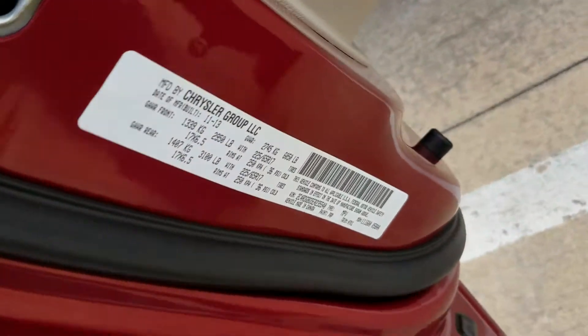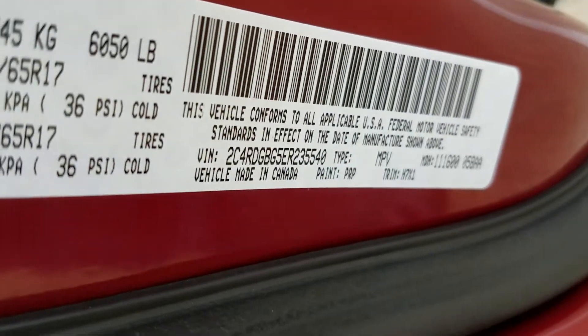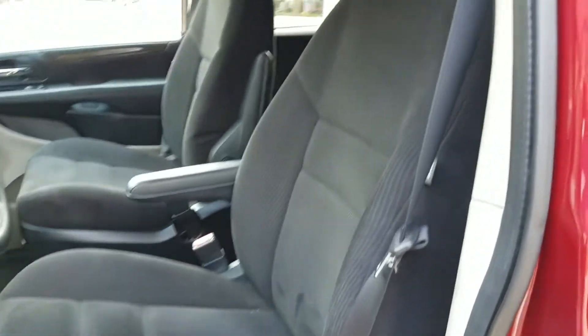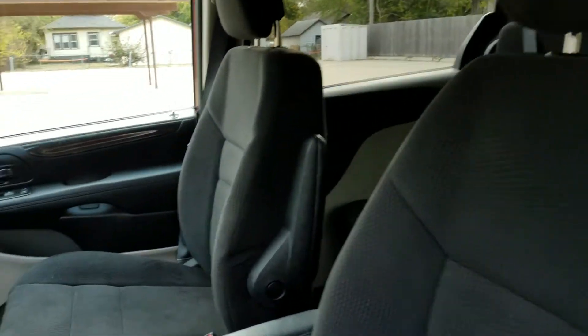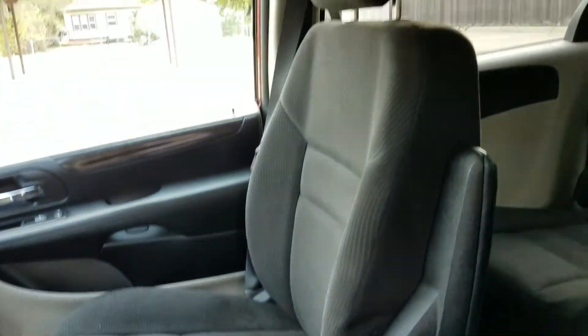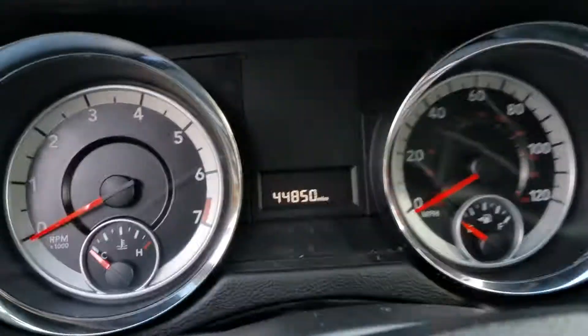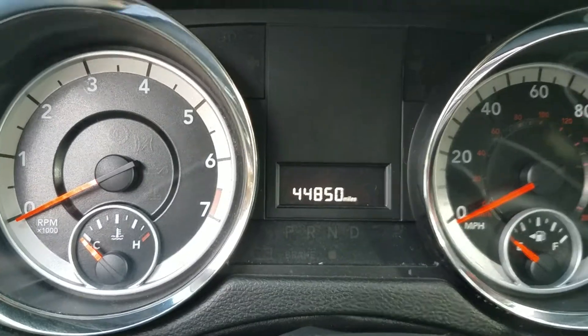I want to show you the VIN number. We always show the VIN number in our videos. A lot of people will sell a van with the wrong VIN number and do something scandalous — we're not in that business. We don't do stuff like that. Always get a picture and video of the VIN number. You can see the current mileage: super low miles, 44,850.